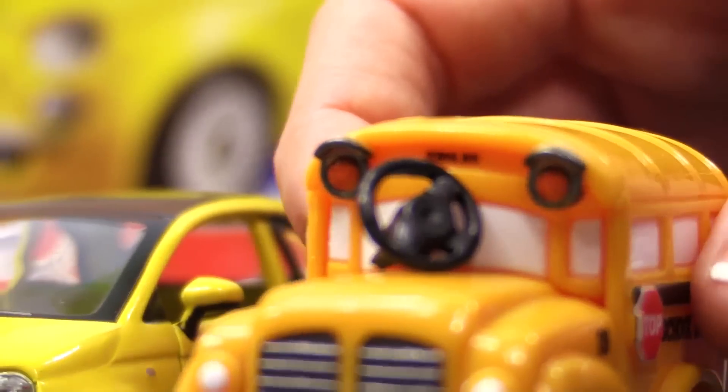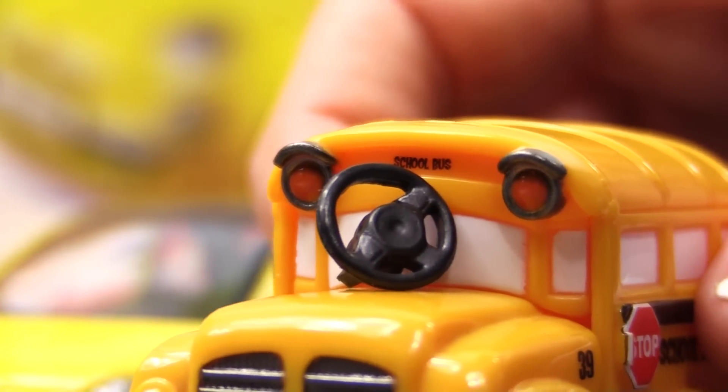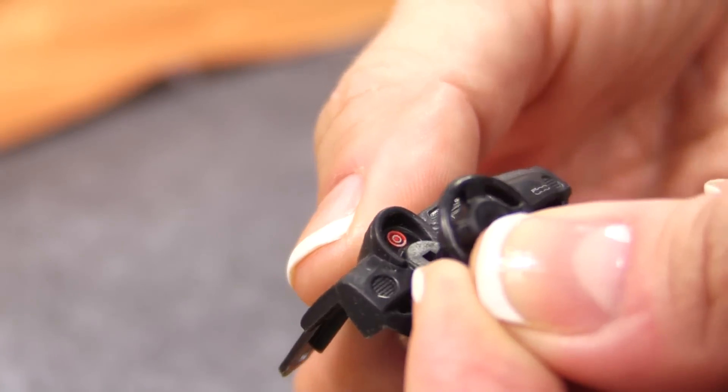Speedy! You know what this is, right? The steering wheel. Let's install it into this console.